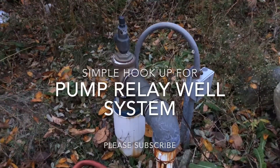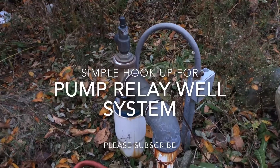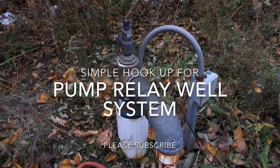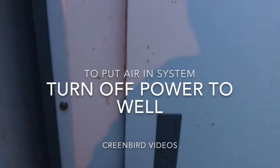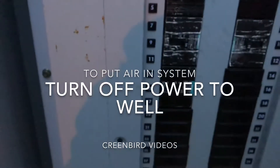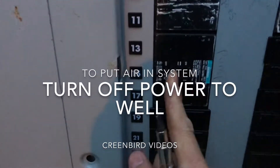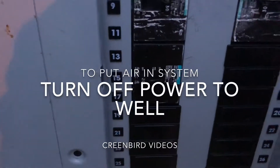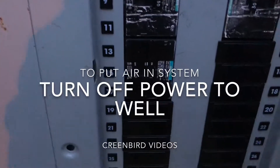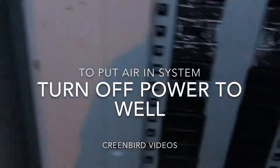As soon as the box controller turns off, the well turns off via the relay. So we're going to turn off the breaker for the well. We're in the breaker panel — we're going to turn the power that supplies the well off. This will keep any water from pumping after we've blown down the system and keep the well from running while we're running the controller.